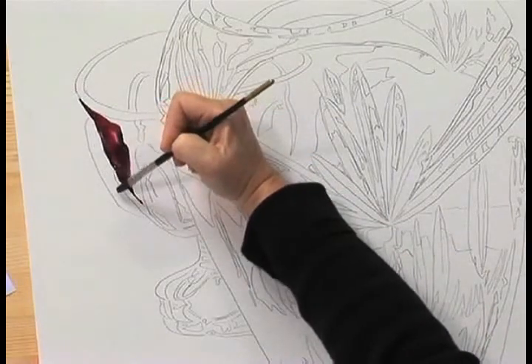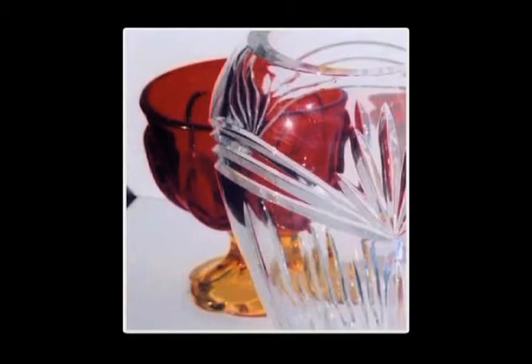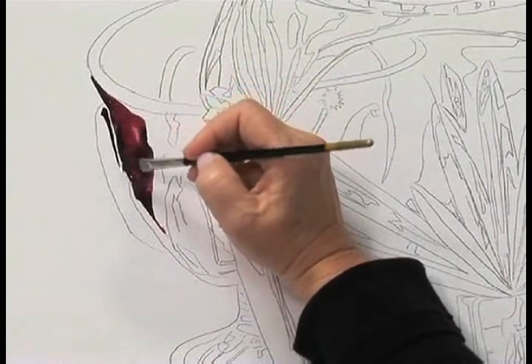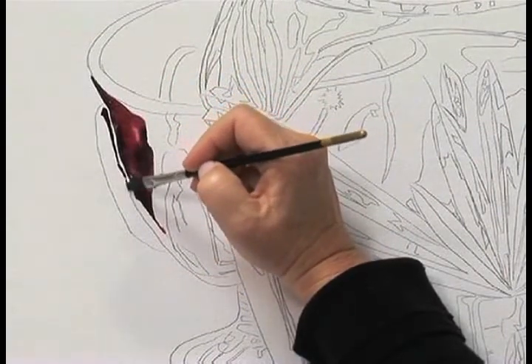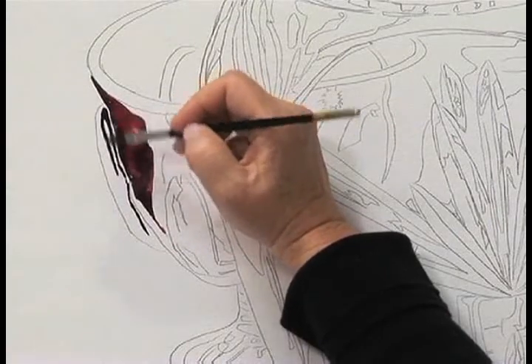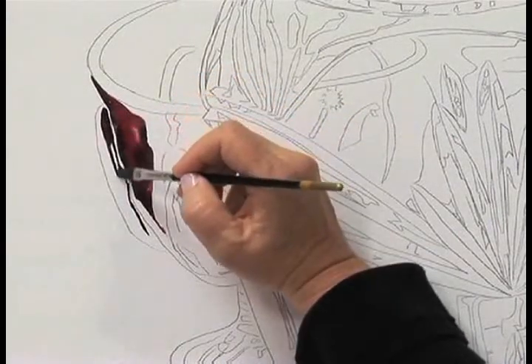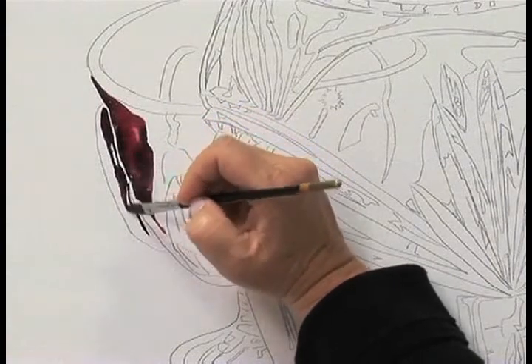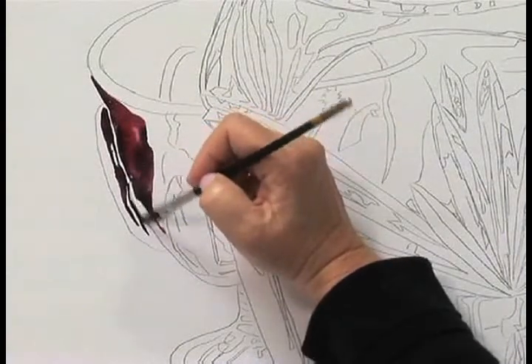Over on this side, as you can see in the reference photo, there are some more dark shapes. Now you don't want these two to touch because you would not like your pigment to bleed together. So I'm going to leave a little white dry area right there, and some white shapes because I'm going to come back in and bleed those together. This method is a wet on dry.